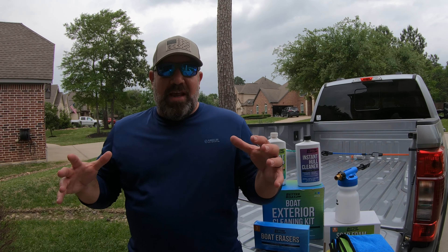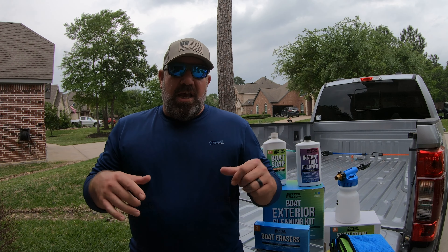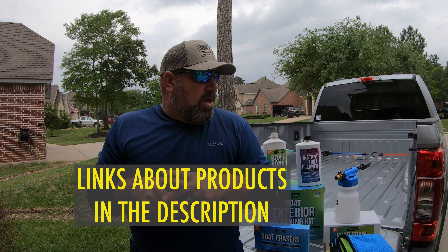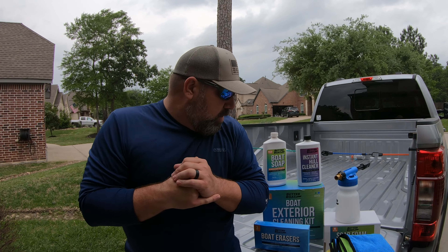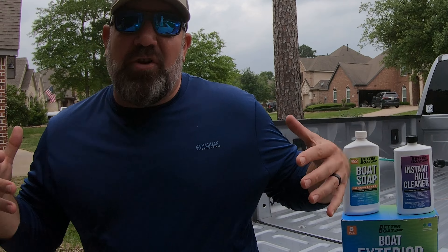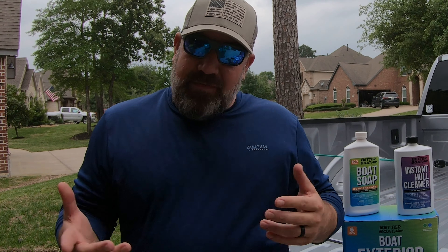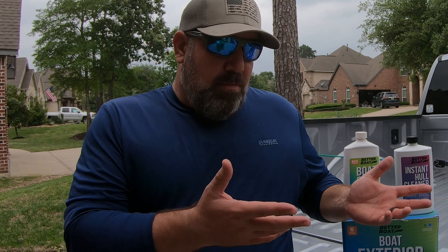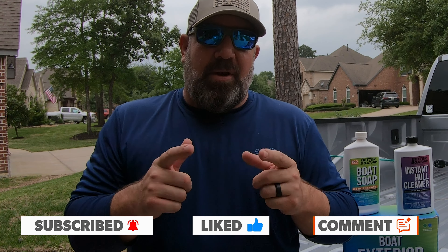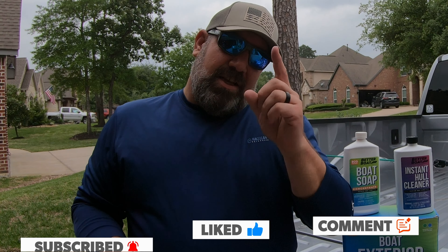If you want to find out more information about these products, I'm going to put the links down in the description of this video — go check them out. Better Boat Products — really good products guys. If you're new to the channel, hit that subscribe button. If you like these types of videos or want to see more product reviews, hit that thumbs up and leave me a comment below letting me know what products you'd like me to review.